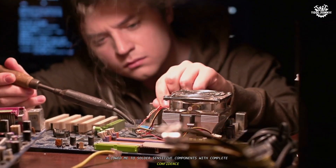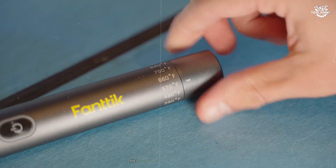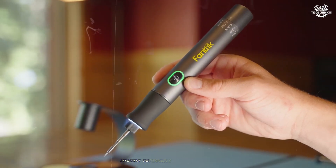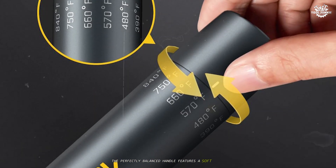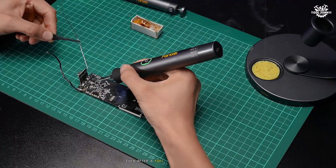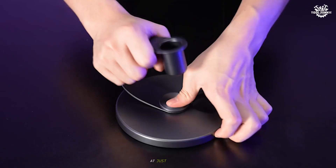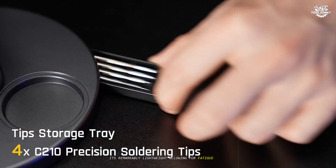When working on a particularly complex circuit board repair, this stability allowed me to solder sensitive components with complete confidence, knowing that I wouldn't risk damage from temperature fluctuations. The ergonomics of the Fantiq T1 Max represent the pinnacle of thoughtful design. The perfectly balanced handle features a soft-touch silicone grip that remained comfortable even after a full day of intensive use. At just 28 grams, it's remarkably lightweight, allowing for fatigue-free precision work.